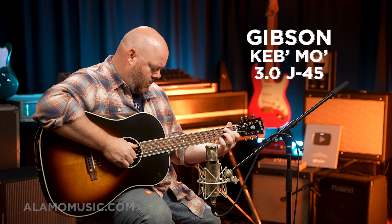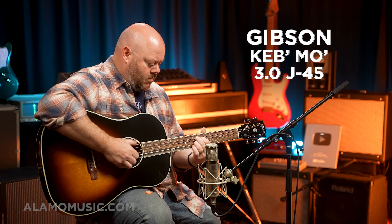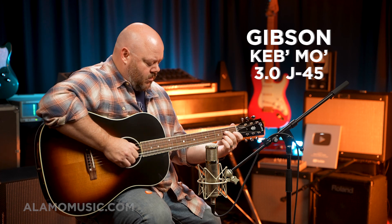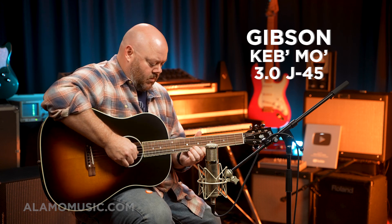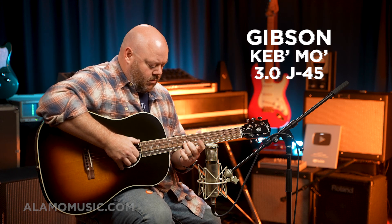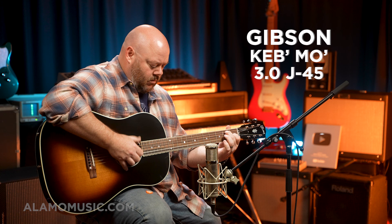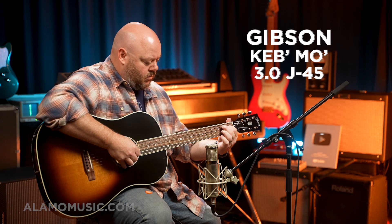[Guitar demo — blues playing showcasing the tone of the Gibson Keb Mo 3.0]